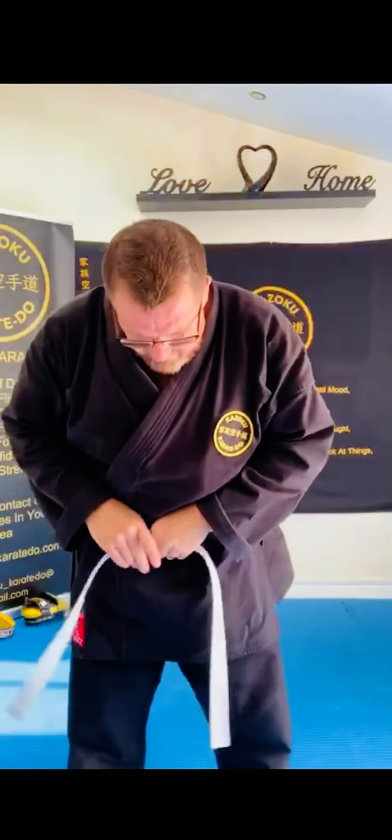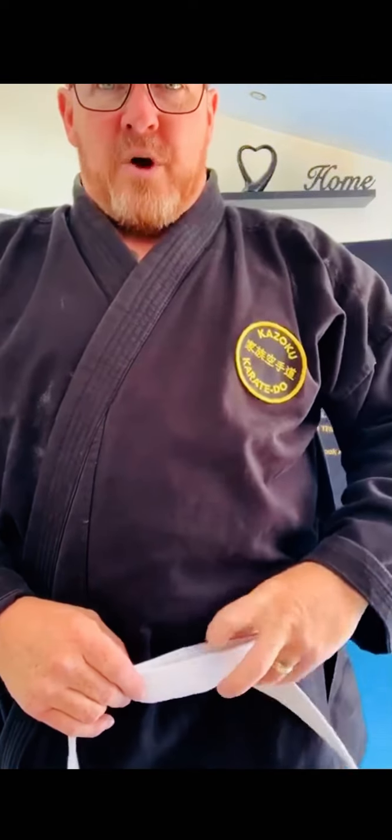Good morning. I've just finished up two sessions on a Sunday morning, and I realized I forgot to do a video of the belt time. So as you can see — Chris, could you do me a favor, could you pass me those certificates please?